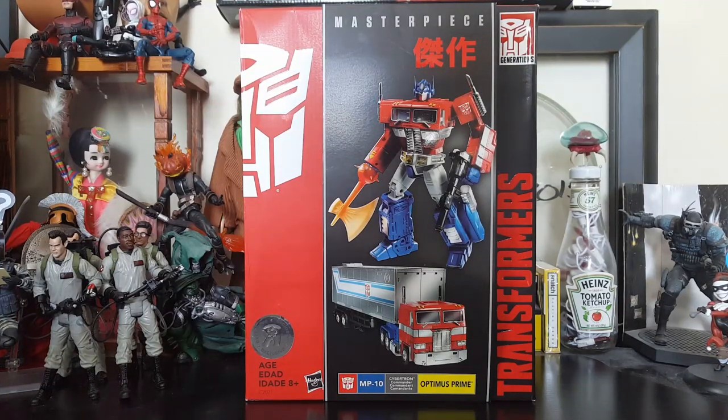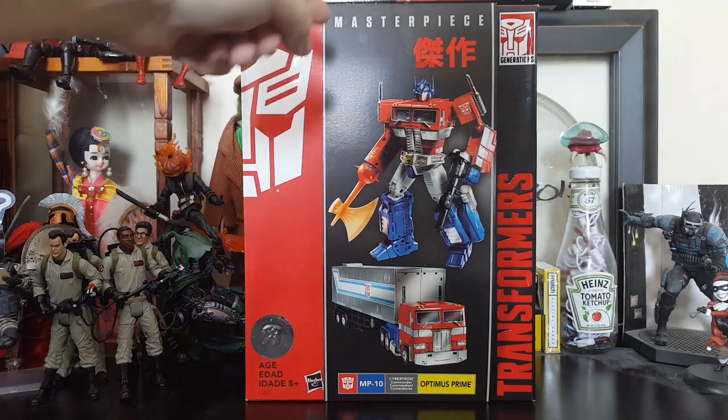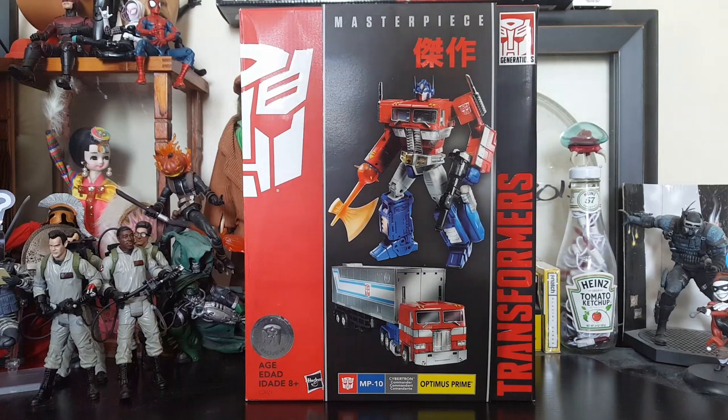Hey everybody, Arthur here with another unboxing video. Today's a special day because I'm popping my cherry when it comes to Masterpiece Transformers. Optimus Prime is my first Masterpiece — I would have thought it would have been Soundwave, but it just ended up being Optimus Prime. Thanks to eduff712 and swingpro71 — their Instagrams are down below — I ended up obtaining this piece. If you're a collector on Instagram, you need to follow swingpro71 because he seems to find everything and posts about it.